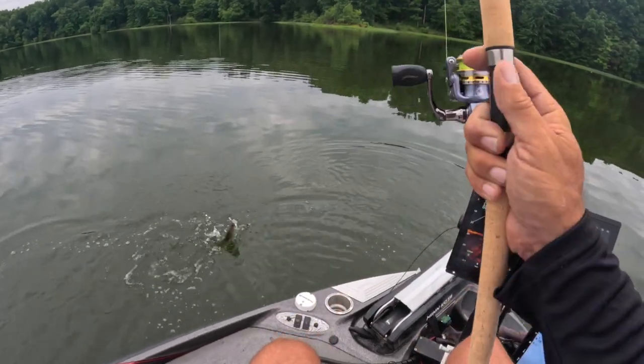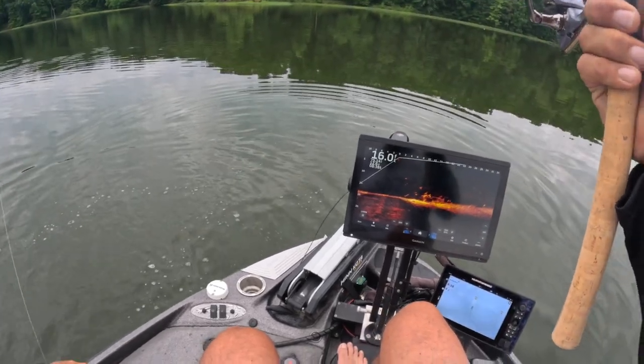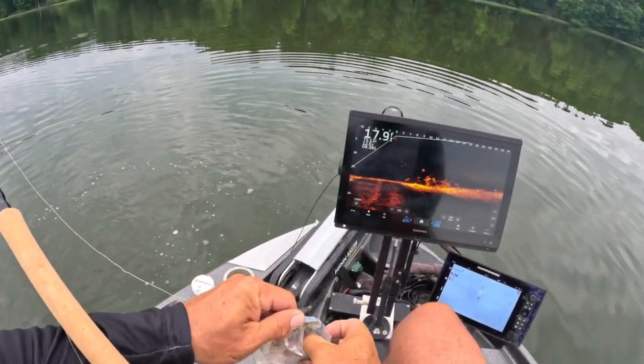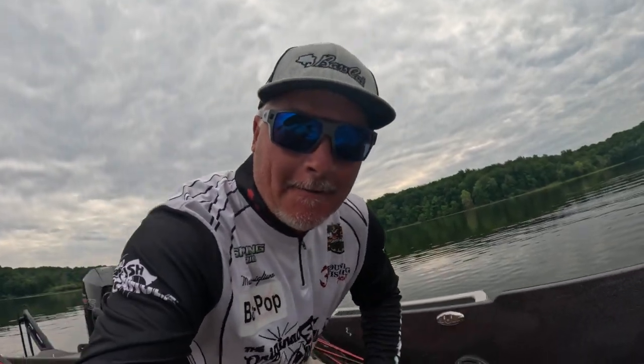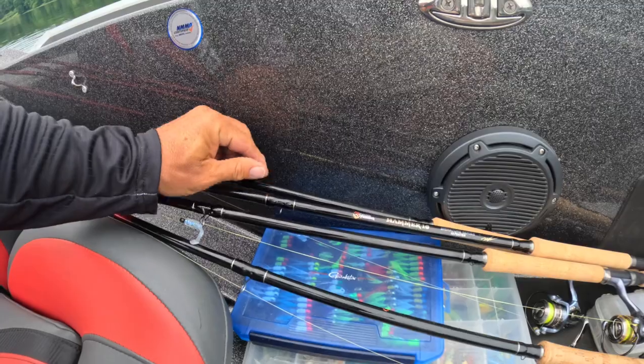That was the lightest of bites — just placed it in its mouth. As you can see in my boat, I've got four Hammer 10s. I think it's important to have multiple 10-footers in the boat so you can switch back and forth between hair jigs and plastics and all that good stuff.